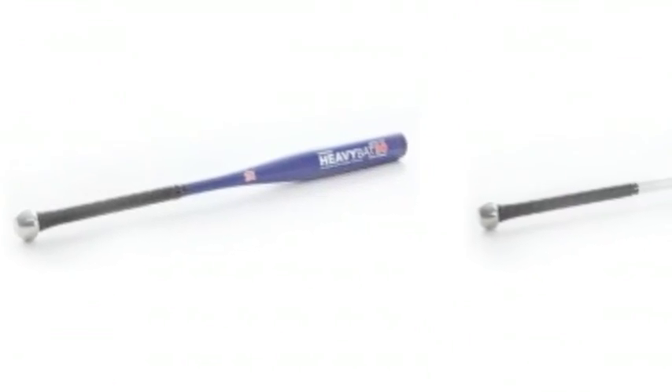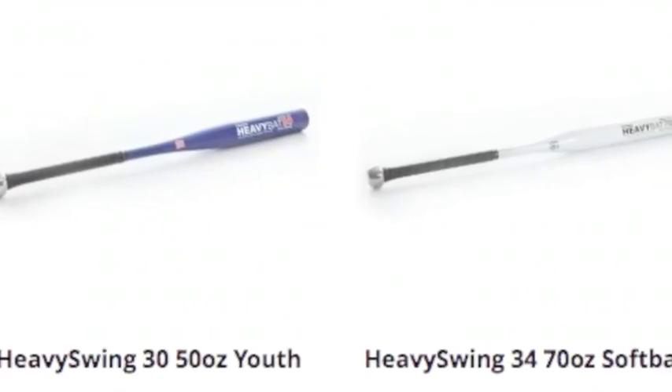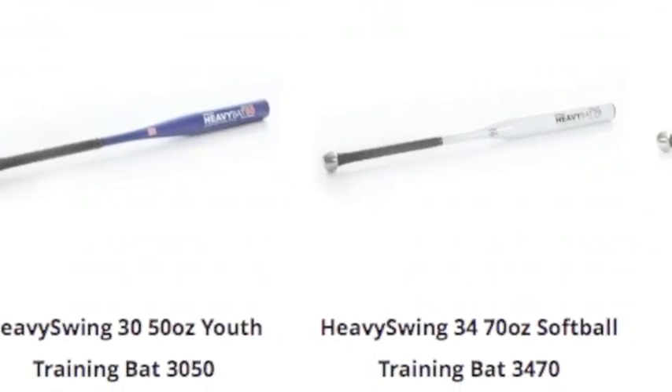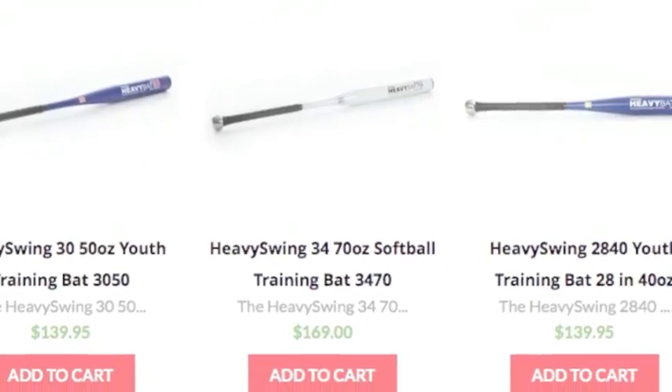We have training baseball bats in all different sizes too, so there should be no issue in finding the perfect model for you. Baseball Bargains is determined to help you reach your full offensive potential this season.